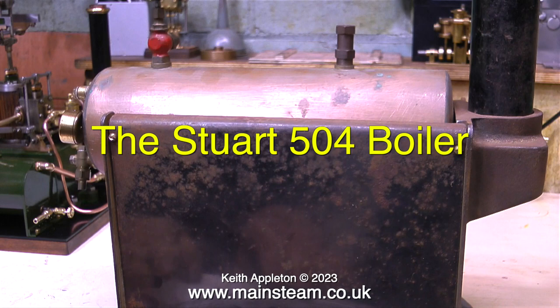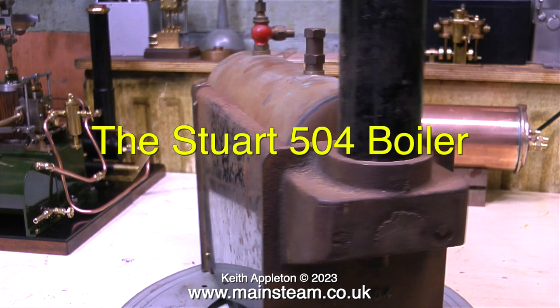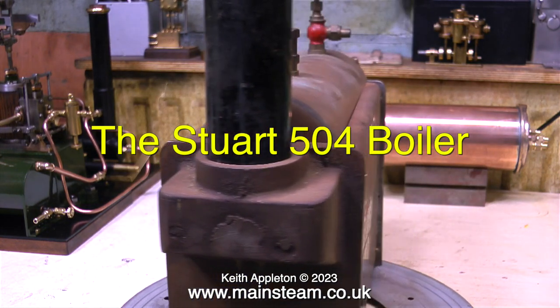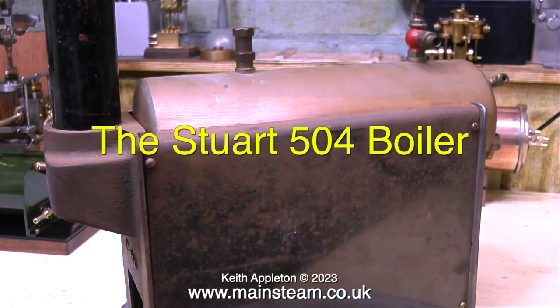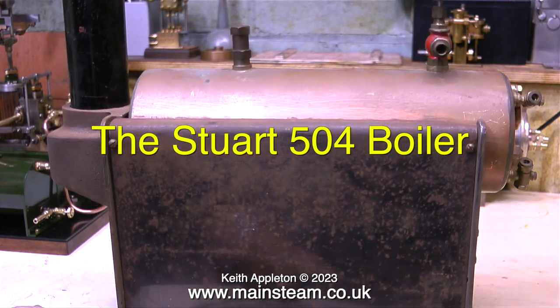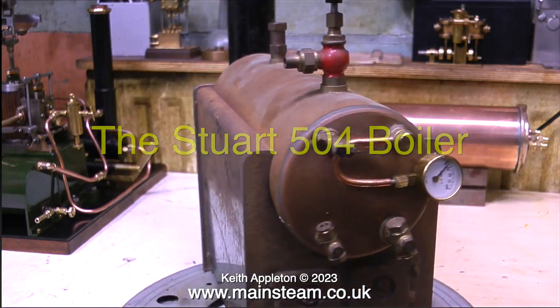I'm going to concentrate on the Stuart 504 boiler. These clips are taken from a video I made quite a long time ago when I bought a brand new but very rusty Stuart 504 boiler. Keep watching and you will see the transformation. These clips are heavily edited from the original video, which is much longer.